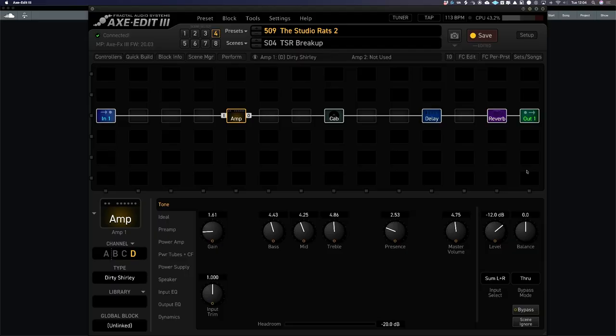I've set up a really simple signal flow where basically we've got the input going into an amplifier, going into a cab, into a delay, to a reverb, coming out of the output, and it sounds like this.